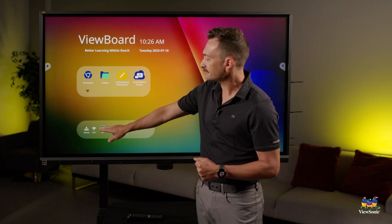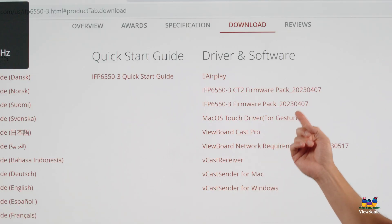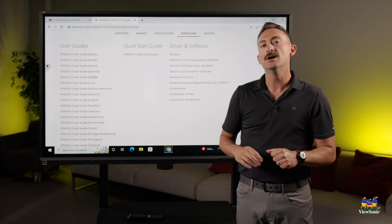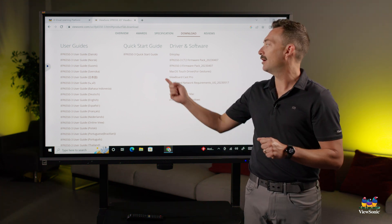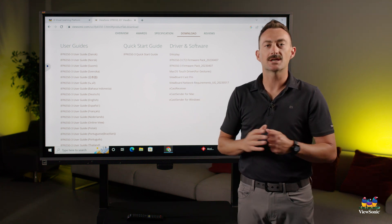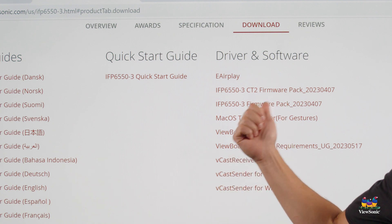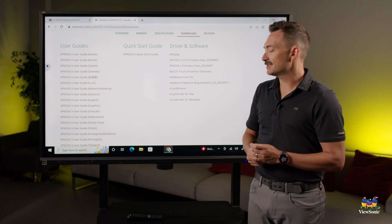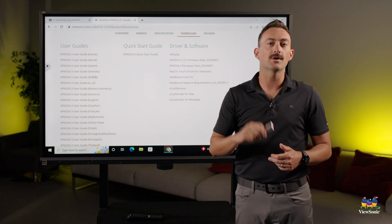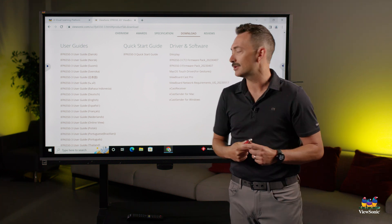Going back to the website, you'll notice there are a couple of different firmware versions — one says CT2 and one says nothing. What I'm looking for again on that back label is to tell me what type of board this is, since they can sometimes come from different factories. If your board says CT2, it's really important that you download the CT2 firmware. If it doesn't say CT2, then you just want the regular firmware. I've already downloaded this and put it on my flash drive. Don't unzip it — just put it locally on the flash drive.